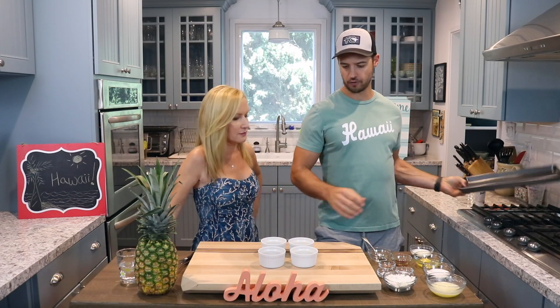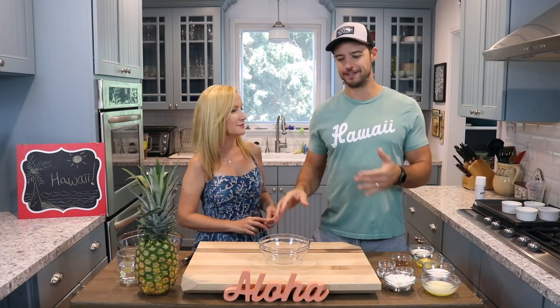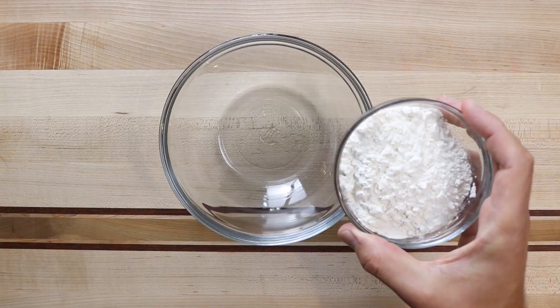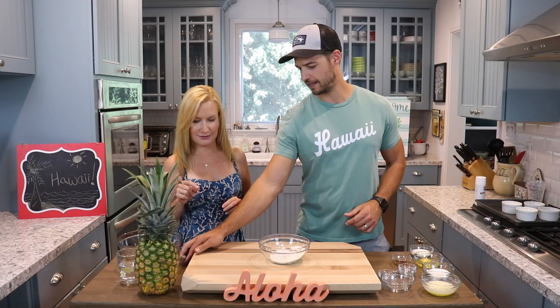Next we're going to place our ramekins on our baking sheet. Set this aside while we make our vanilla cake. Another thing I love about this recipe is how easy the vanilla cake mix is. So we're just going to go ahead and mix our dry ingredients together — flour first, baking powder, salt, and the nutmeg. Mix that together.